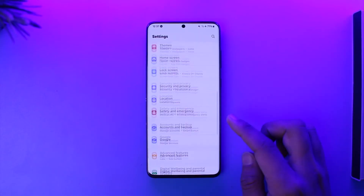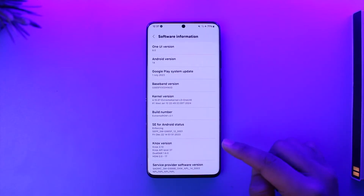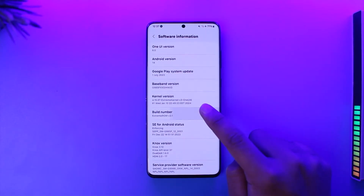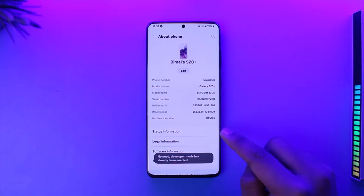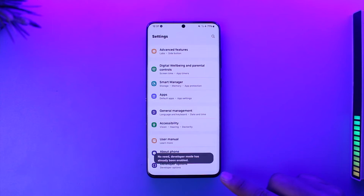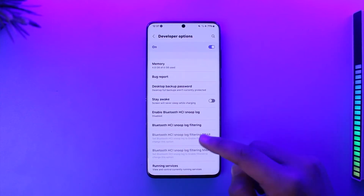To solve this, open up Settings on your Samsung phone, then go to About Phone, then go to Software Information. Here you'll find Build Number. Tap multiple times on Build Number to enable Developer Options. Once you enable Developer Options, come back and you should find the Developer Options toggle.